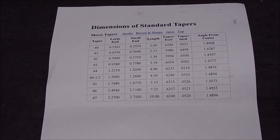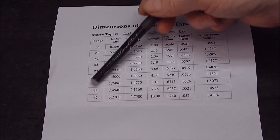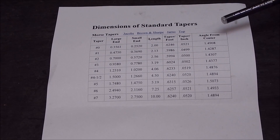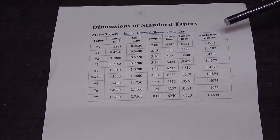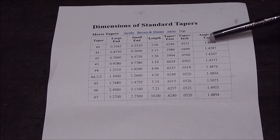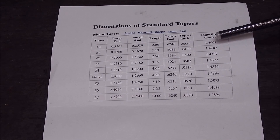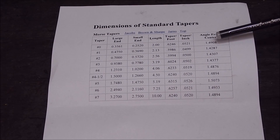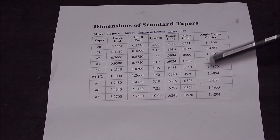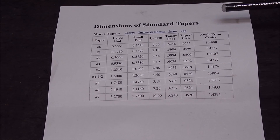There's a chart you can get from Little Machine Shop that shows you the diameters - large end, small end, taper number, and angle from centre. You can see they're all very, very similar. You can correct the variation between the one you're measuring off and the one you're machining by looking at that chart, or just correct it as you go along by fit. It's quite simple.